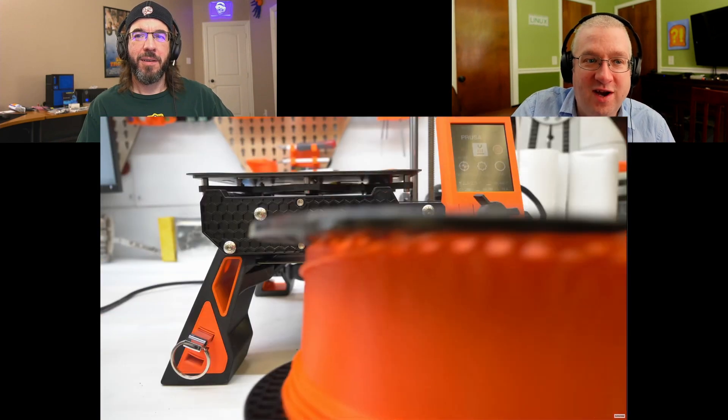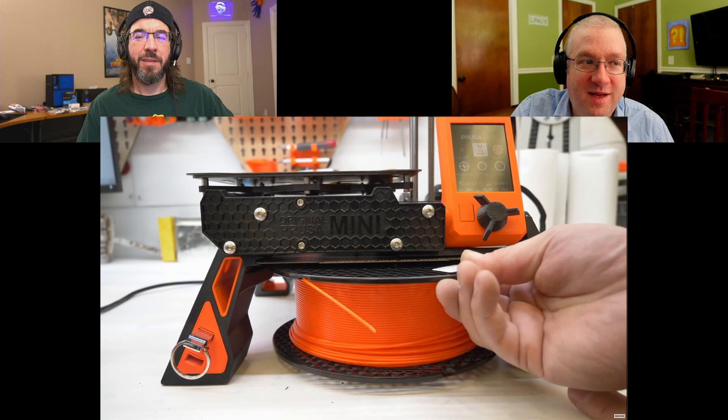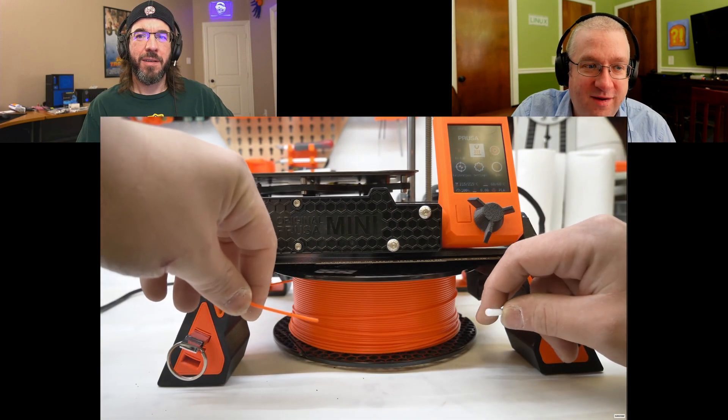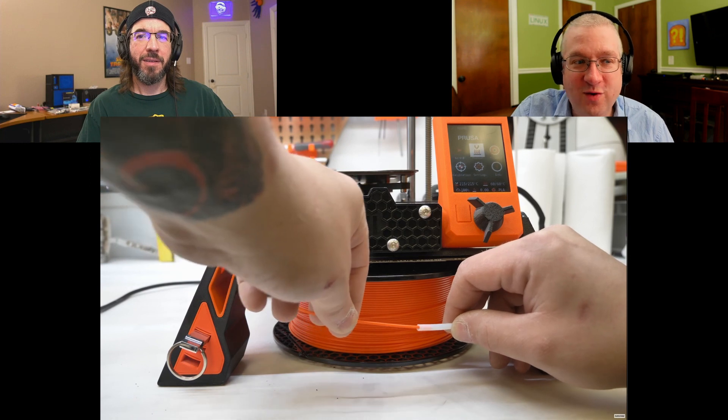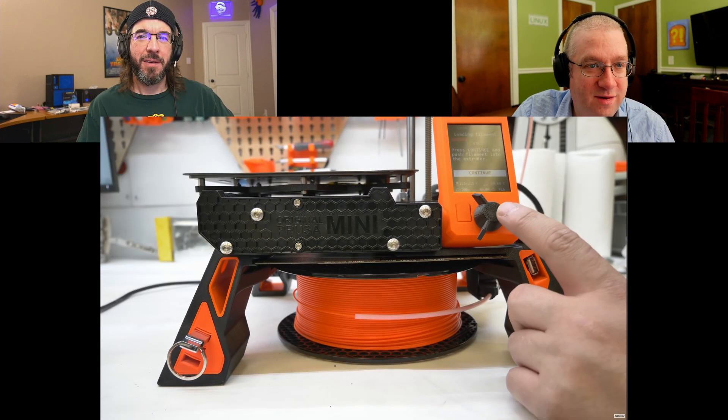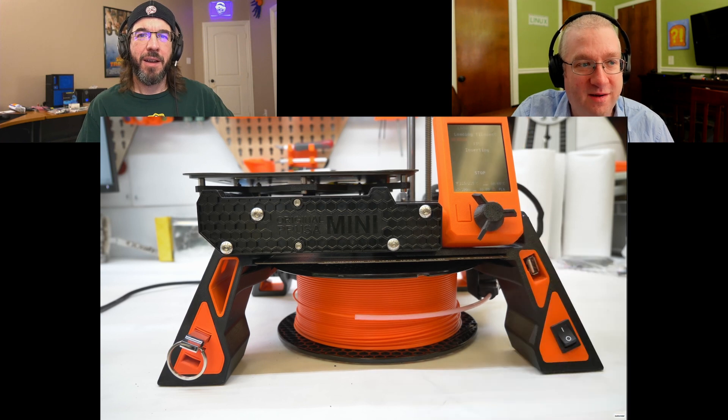Little trays to catch all your droppings — your little dribbles of those little bits of plastic that you lose when you're scraping them off the bed. They're like dust bunnies. A little slot for your extra spring steel plate, your print bed. Yeah, I think they did a good job. I'm bummed out that I need to print three quarters of a kilogram of stuff, but it's pretty slick.